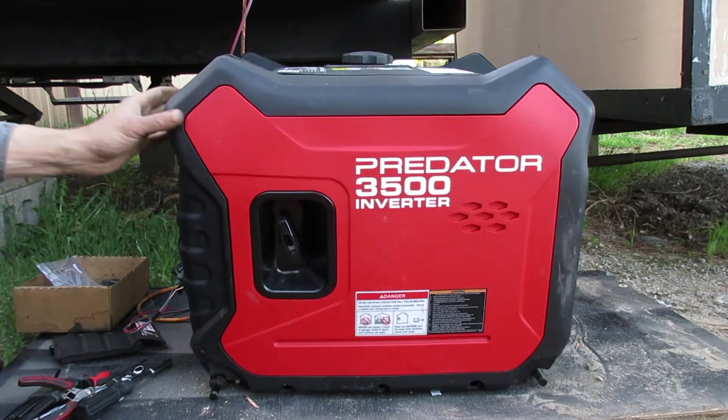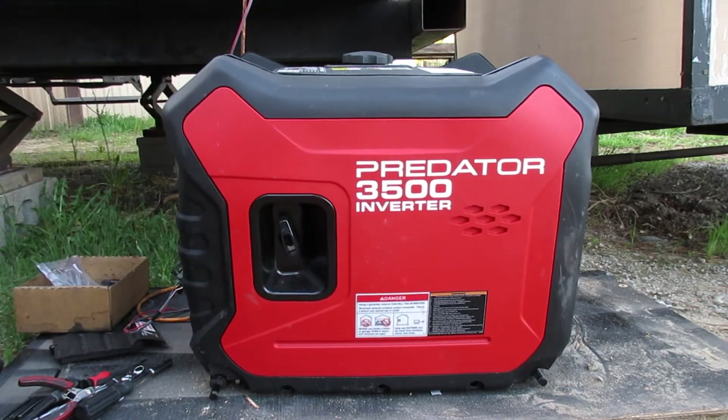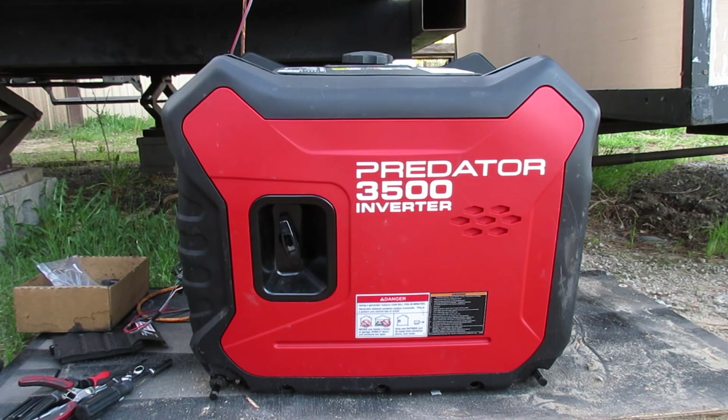Just gonna stop this here for now — you can see it. Everything's totally reversible. We're gonna go back inside and try it out.